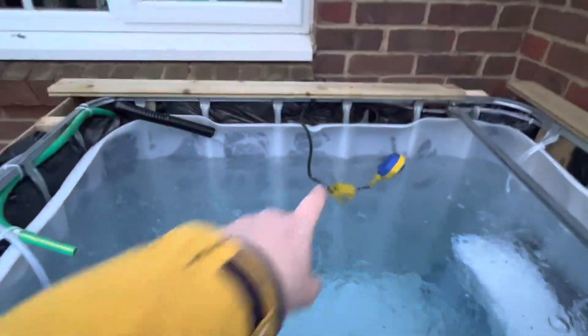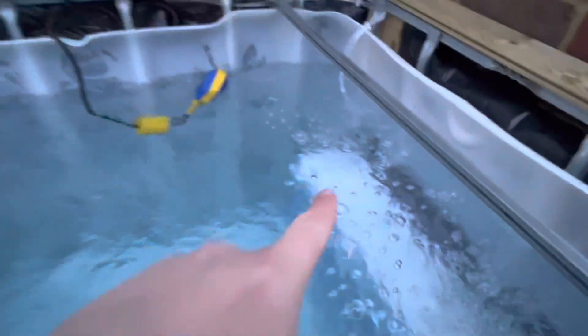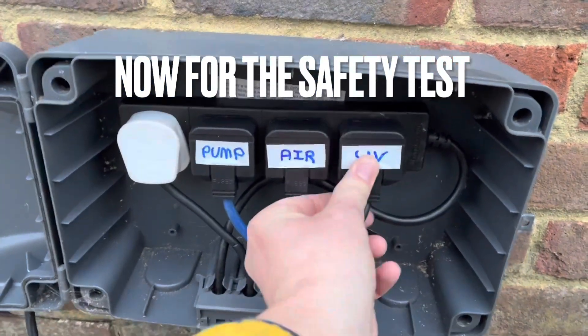I've moved the float switch and it seems to be sitting much better — not going to get tangled up in the air hoses or get caught on the top of the filter. Now I'm going to make sure all of my electrical appliances are going: UV on.